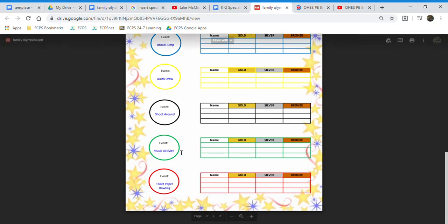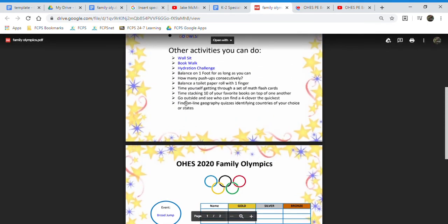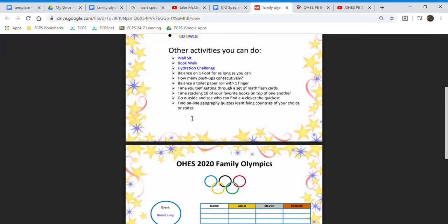Again, these are only five events that we have pre-selected for you. You can scroll up here and replace any of these events with the ones below — it's entirely up to you. You guys can create your own events that you make up with your families.